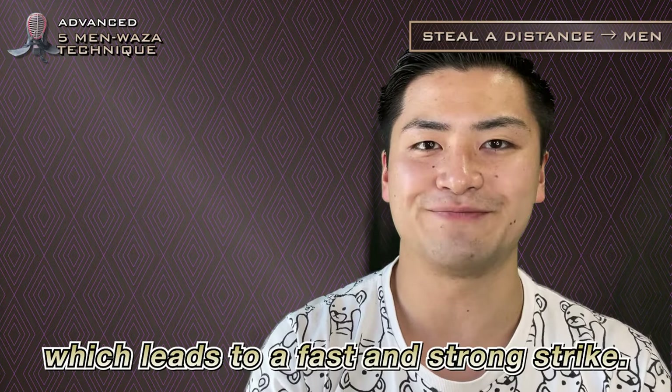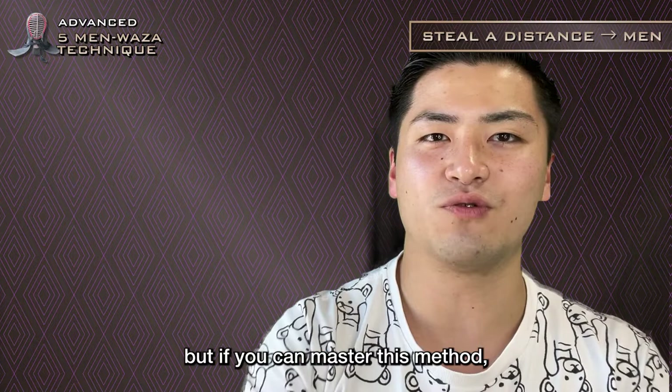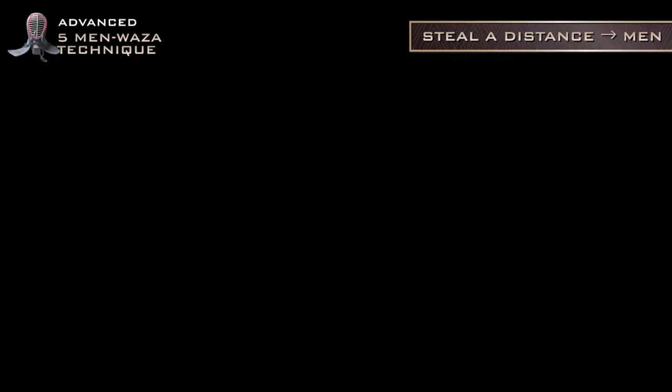There is a chance that your opponent will strike you at the moment you start moving. But if you can master this method, it can be a tremendous weapon.